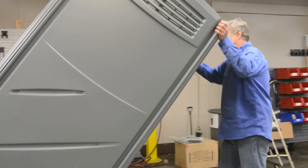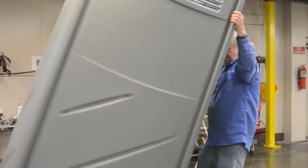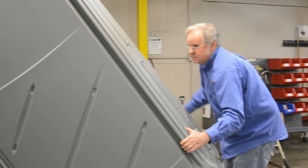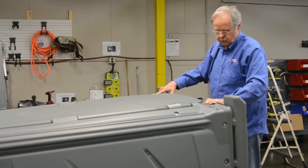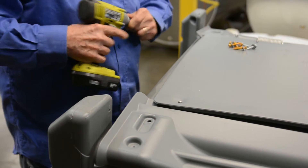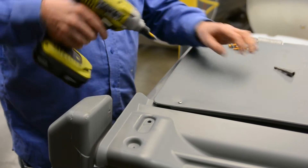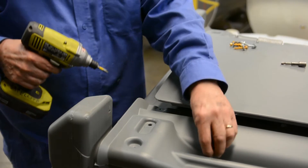Stand the unit up. We're going to tip it over on its back and put the screws in the front. Next step: take off the shipping screw and save it — you'll need it later.